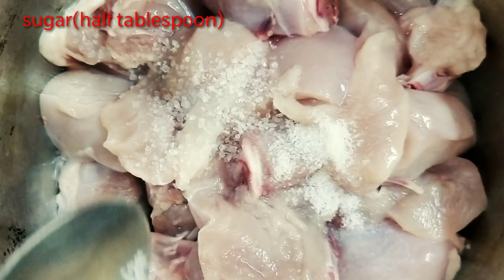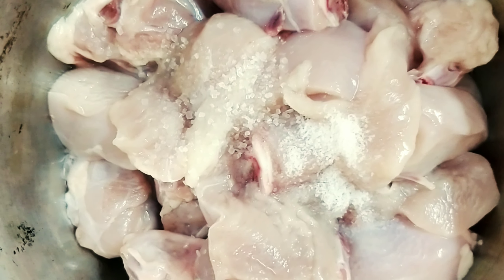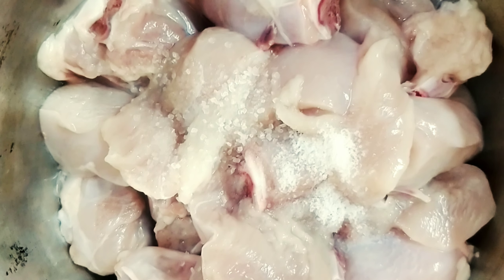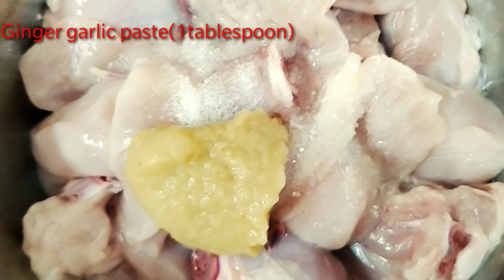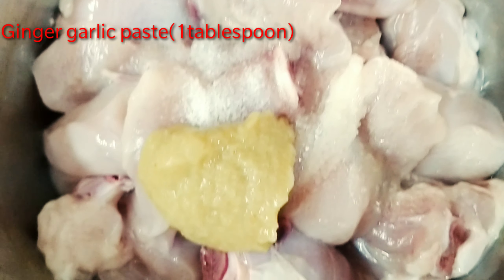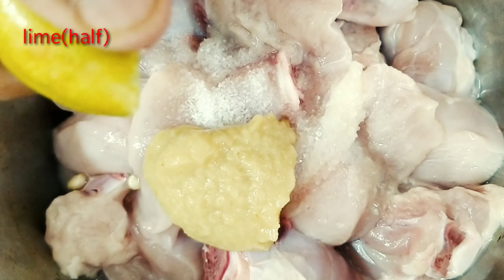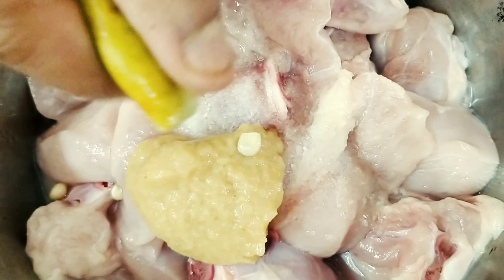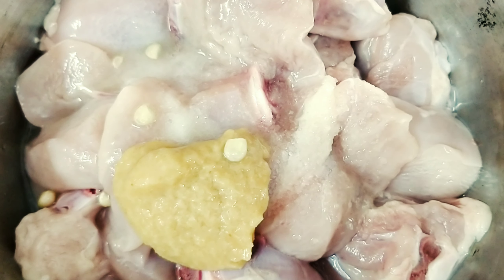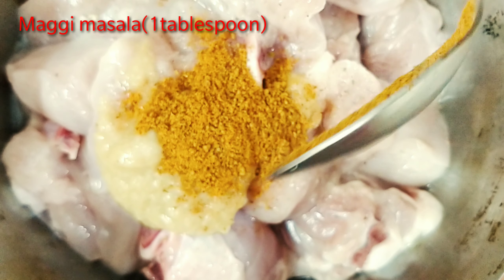500 grams of chicken, half spoon of sugar, half spoon of salt, 1 spoon of ginger garlic paste, and squeeze half a lime.